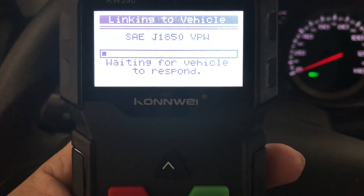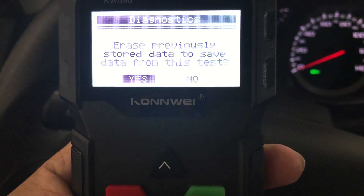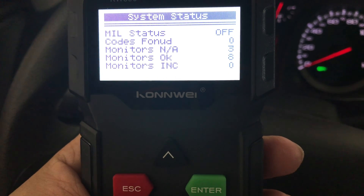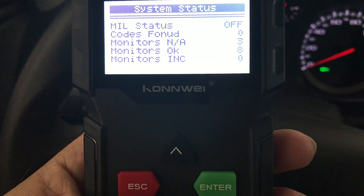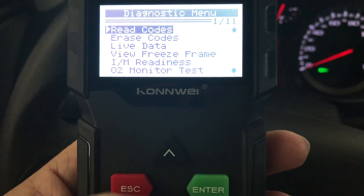So if we look at diagnostics here — it asks to erase previously stored data to save data from this test. Codes found: zero. That's good. I don't have any codes here.